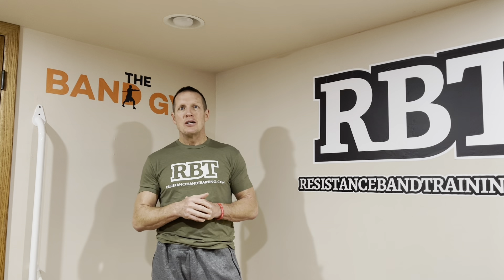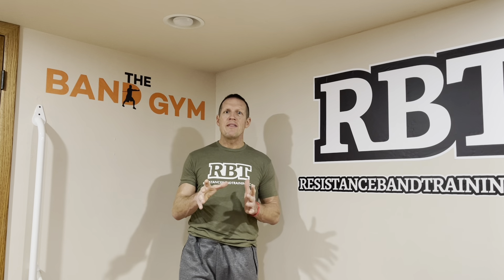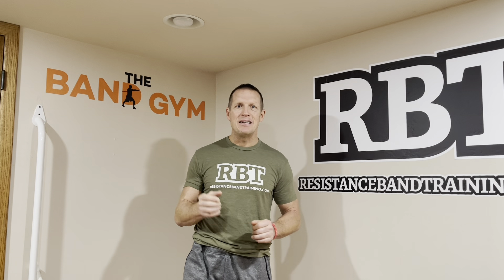Also in the Band Gym Insider, I break down a coaching technique to help members — things like how to train with knee pain or how to help your shoulders feel better. I also take questions from members and answer them in the Insider. Then I take all that information and put it with our private Facebook Band Gym members-only group. So it's more than just workouts — it's more than just a few band exercises like you get on YouTube or Instagram. It's a complete coaching system, and I'm continuing to build a community that engages on a weekly basis.